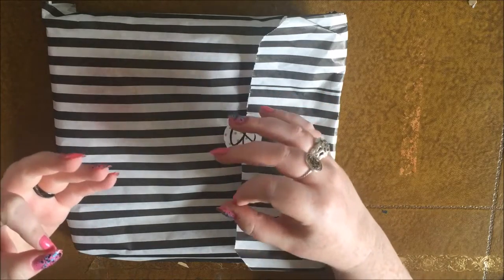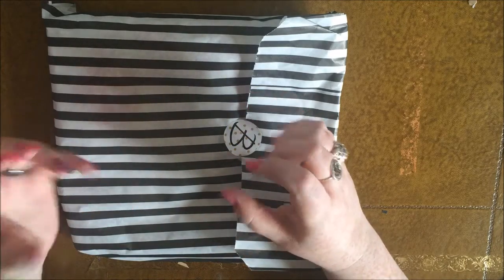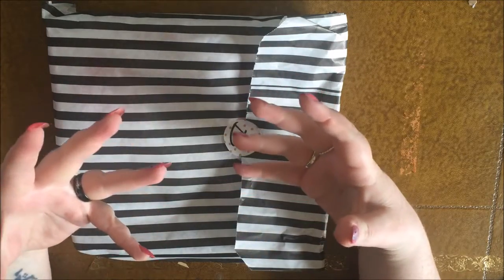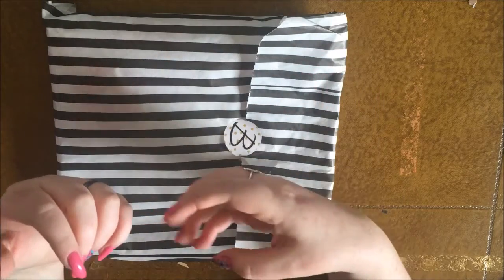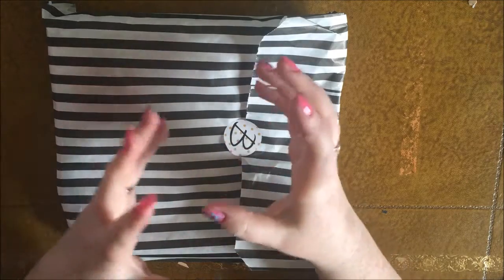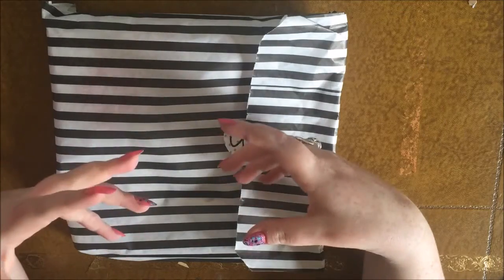I hate the surprise being spoiled for me. I'm not having a personal go at anyone, but personally I don't like seeing what's inside. Usually I carefully scroll through Facebook or Instagram and hide posts that might be showing what's in the box. But yeah, I've already looked, so I'm not doing a blind unboxing like I usually am.